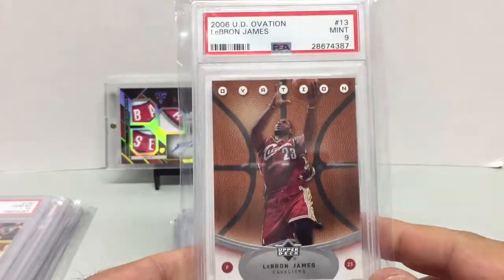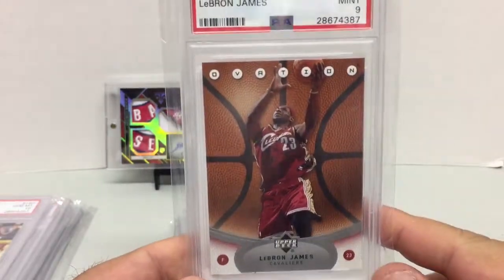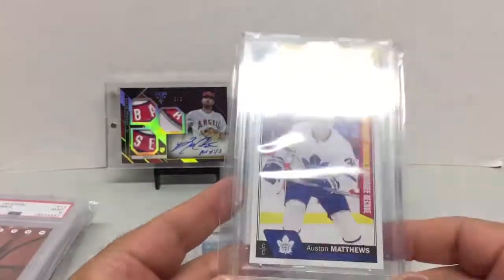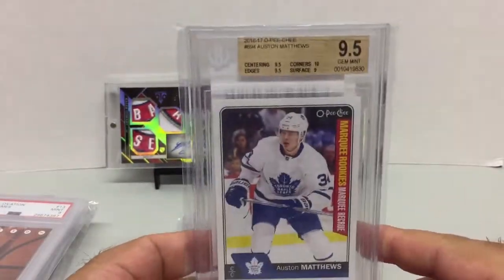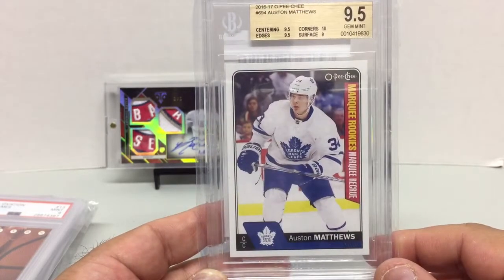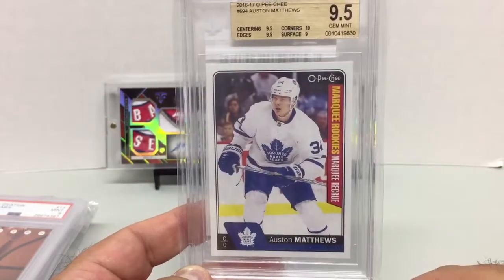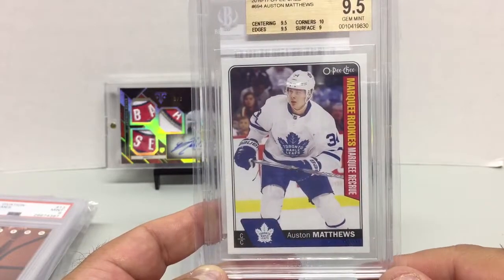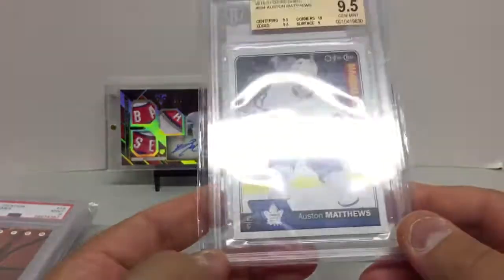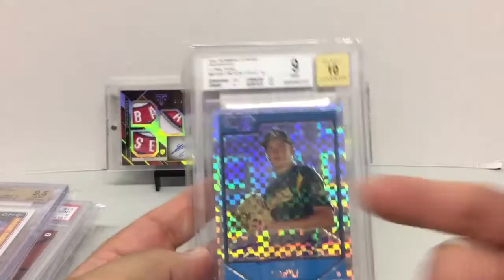LeBron — I'll have to add this to the registry. This is a 2006 Upper Deck Ovation, Mint 9. Starting to pick up some LeBron base that can be slabbed, given who he is and what he's doing — it's been pretty amazing lately. This card I picked up from Upper Deck's EPAC and sent it in to BGS from COMC — came back as a 9.5: Austin Matthews Marquee Rookies from OPC. Pretty good subs except the surface; I'm a little surprised I got a 9 because this comes right from Upper Deck.